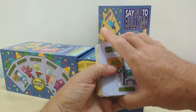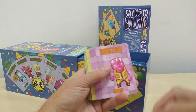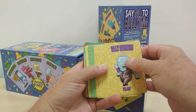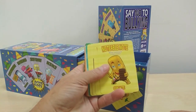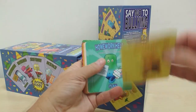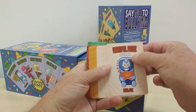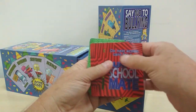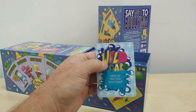The deck is split up into eight categories: kindness, greet, play, quest, create, plan, relax, exercise, and people cards, switch teams cards, and finally the wild card.